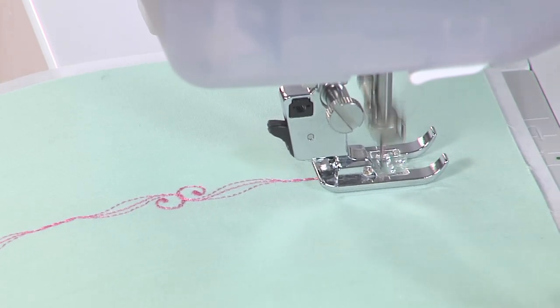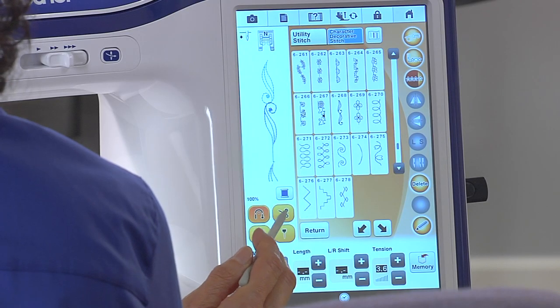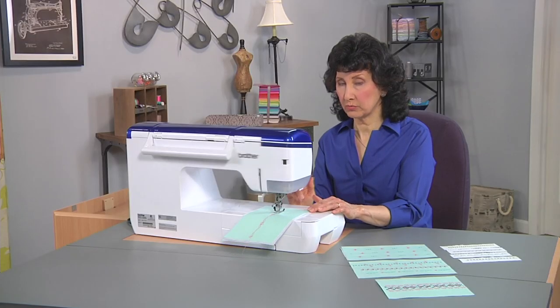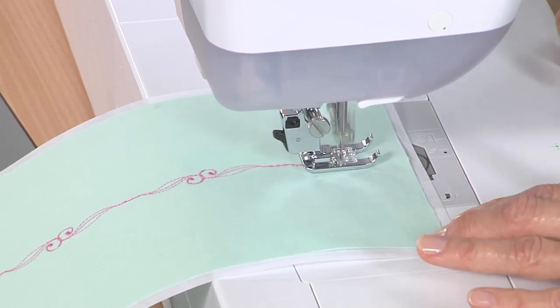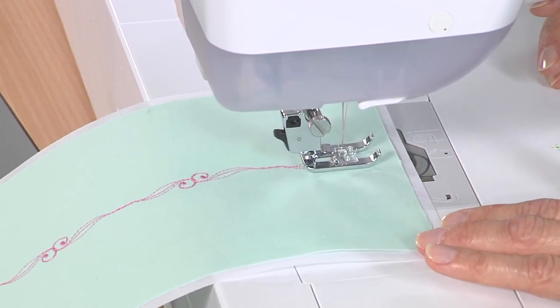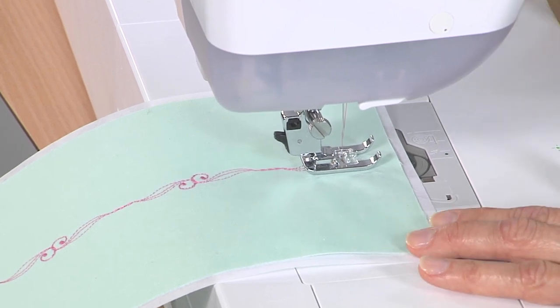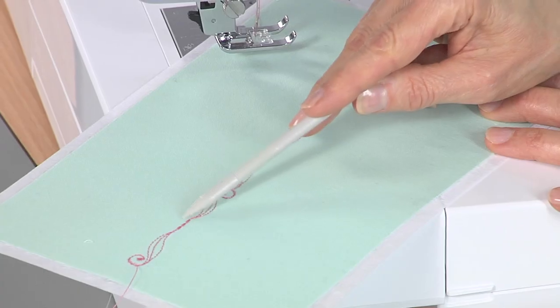I'm going to pause for just a minute and select tie off and cut, so at the end when it's finished with that full pattern it will automatically tie off. Select that single pattern — there you go, it's tying off, it's ready to cut. Let me raise the presser foot and you can see that beautiful line and that little space.